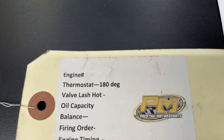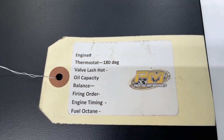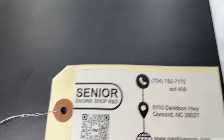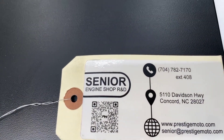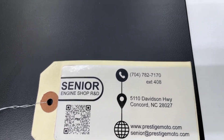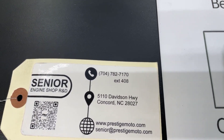On the engine will be this tag — you'll have your engine number. If you need anything from us, that engine number is the easiest way for us to look you up. On the flip side it's got a QR code — hover over it and it'll take you to our website with a bunch of other technical stuff. I highly recommend watching all of it; it'll help your installation.